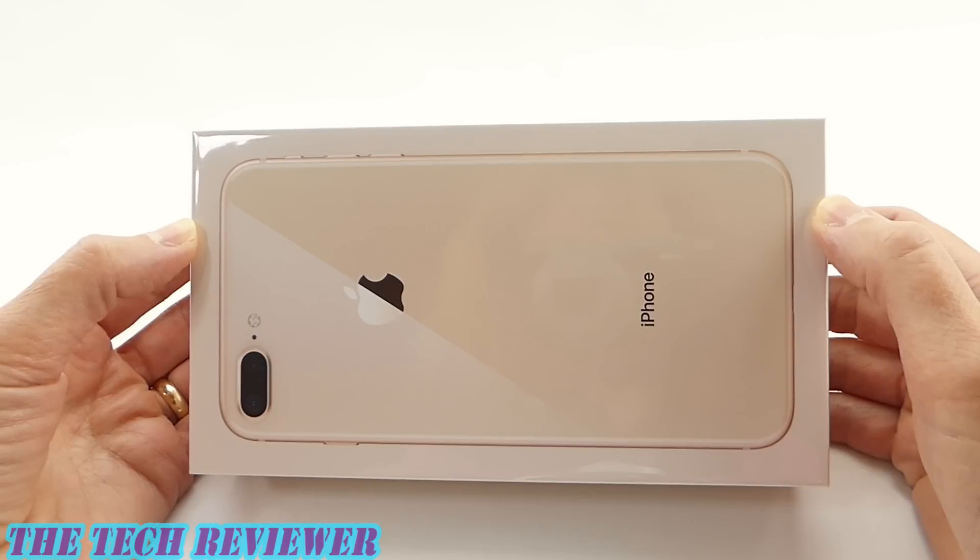Hi everyone, this is Kristen and today I'm here with my launch day iPhone 8 Plus in the new gold color. I'm going to do a quick unboxing video. Very excited to see how the new gold color is going to look.